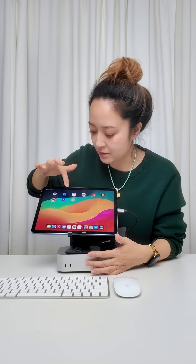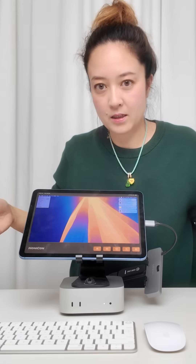On the iPad, you need an app that will allow you to use it as a monitor. I'm using an app called Monicon. This is now a monitor for your Mac — you can go into full screen and you can use the mouse and your keyboard. This is a really interesting setup.